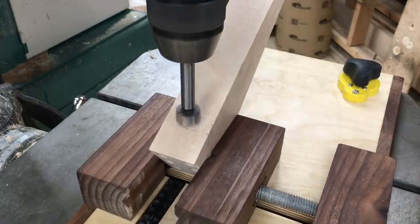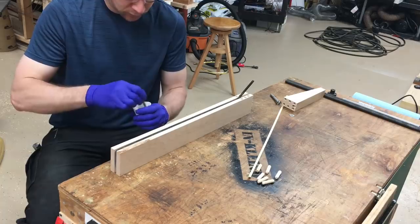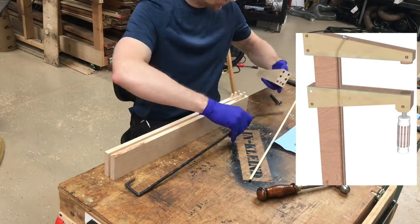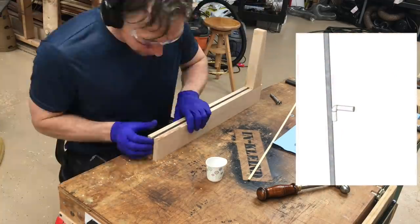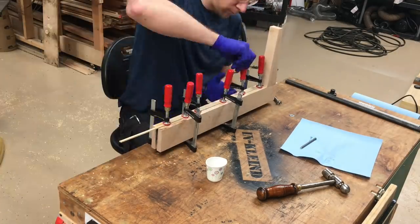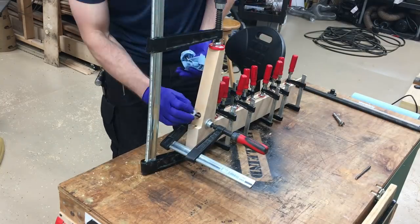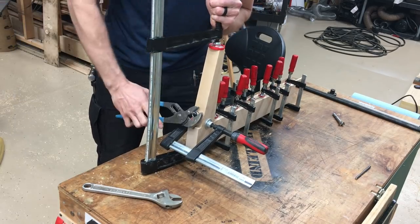Here I'm drilling an angled hole in the stationary jaw of the clamp for a piece of all-thread that counteracts clamping force that is trying to bend the jaw out of square, and also meshes with a smaller piece of threaded rod in the traveling jaw to keep it in place when clamping pressure is applied. Here you can see how tightening this nut is going to make for a clamp less prone to flexing under clamping pressure.